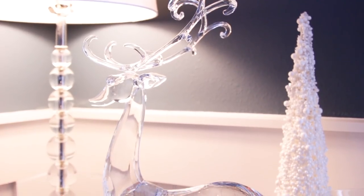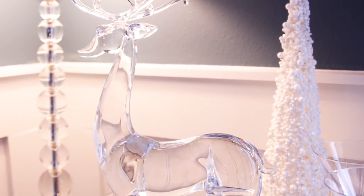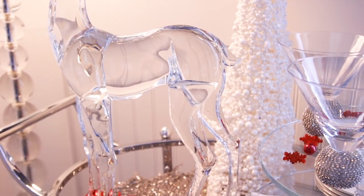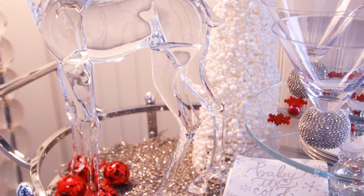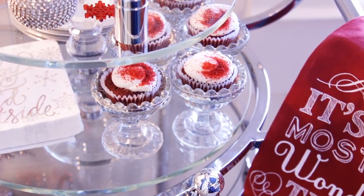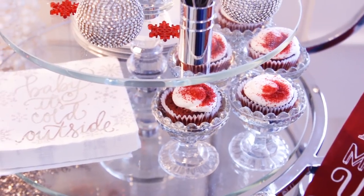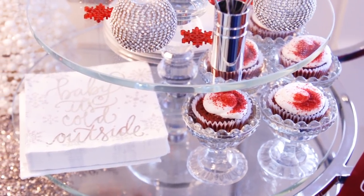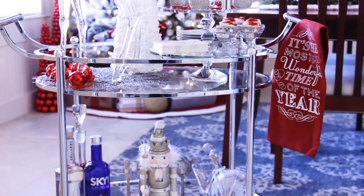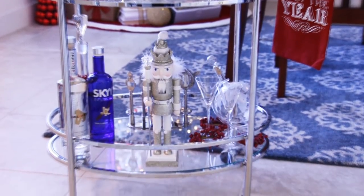Tip number two: consider a lovely statement piece like this gorgeous extra large acrylic deer that I found at HomeGoods. Doesn't she just say fabulous? She's displayed on top of a silver snowflake placemat that I found at Pier 1. Bar carts don't always have to be about beverages — check out these delicious mini red velvet cupcakes that I added to give it a little pizzazz. And finally, adding your favorite spirits and liqueurs along with the perfect shaker can make entertaining a breeze.